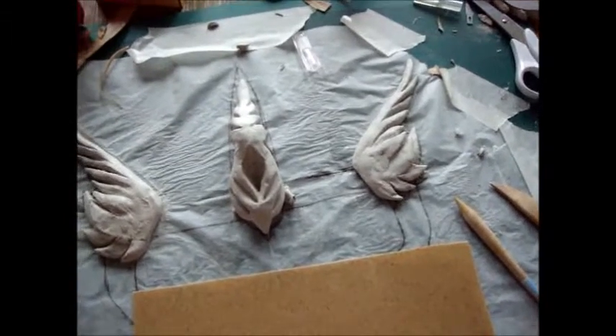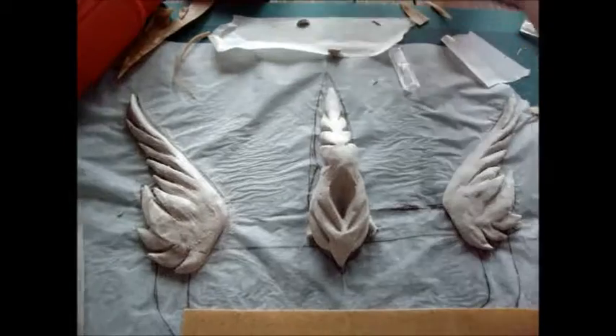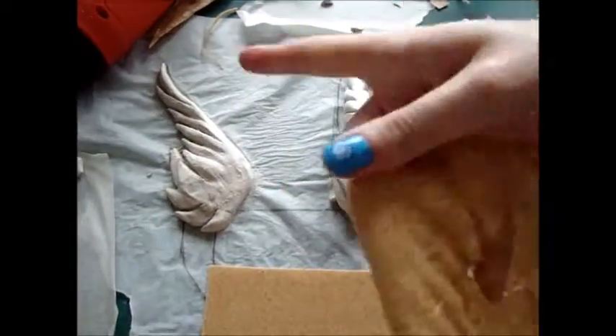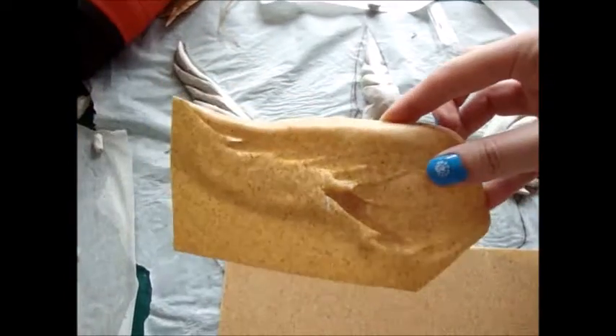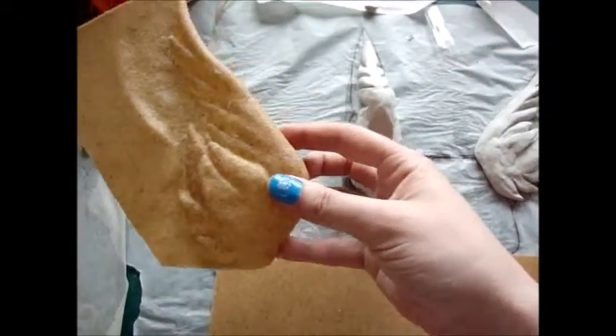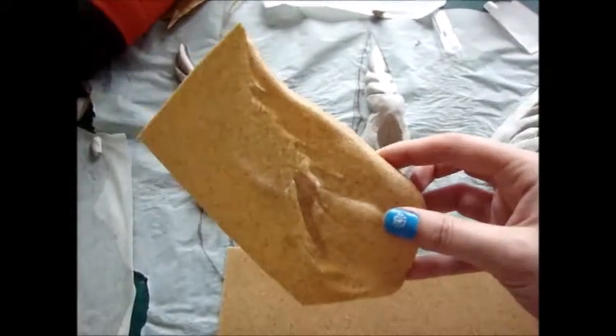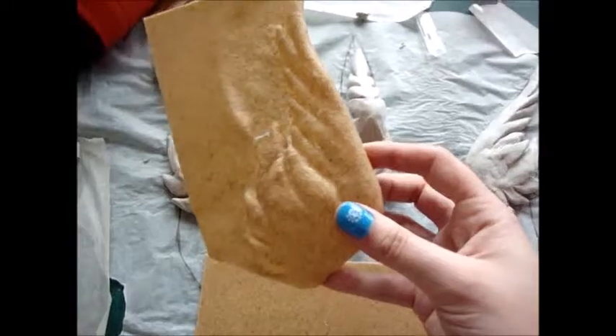I'll show you one I've done earlier. This is the left-hand wing — I've partially cut it. This is after I've popped it over the clay and heat moulded it, so that's what we're going to end up with at the other end. You can see I've already partially started cutting it to shape.